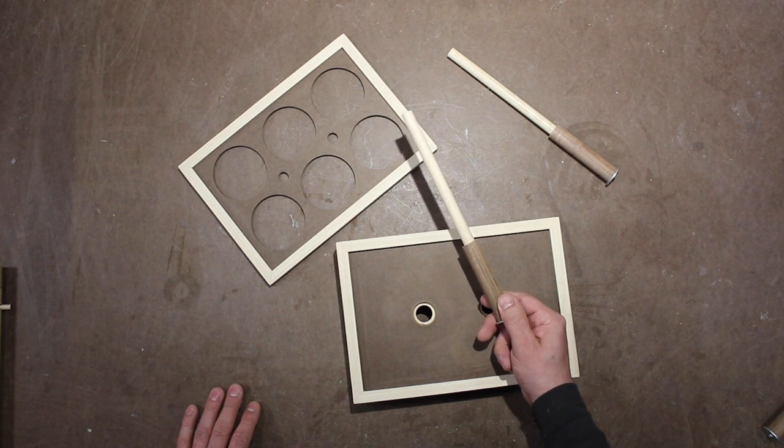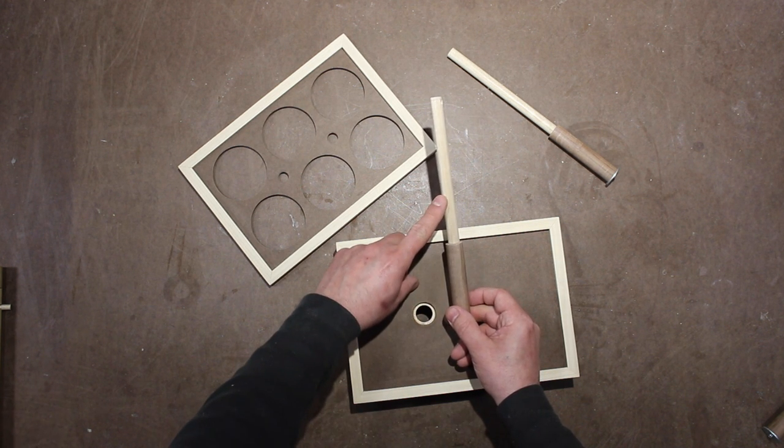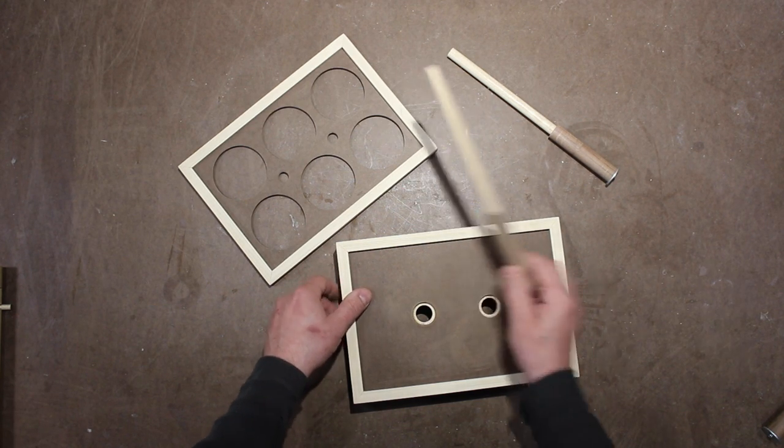The upright post consists of a 3 quarter inch dowel with an embedded half inch dowel and a one inch fender washer screwed to the bottom. The graduation in diameter creates positive stops for the assembly.